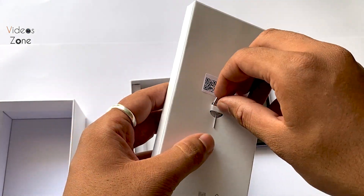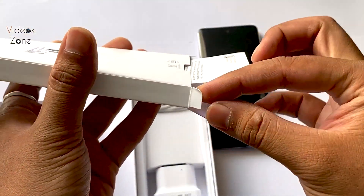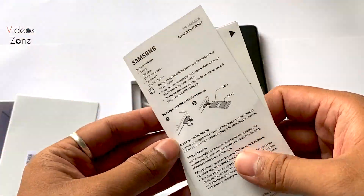We'll check the envelope here. We'll get the box contents. There is a product guide and documentation, you will get information.